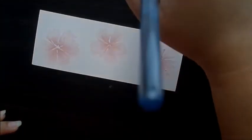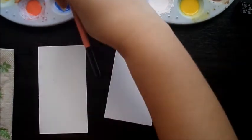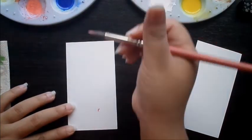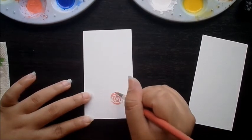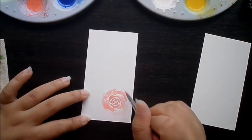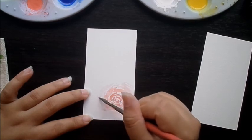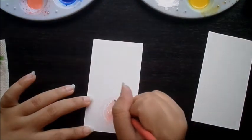So we're just gonna let it dry for now and we'll add details later. Now we can start making the roses. I'm using shell pink and French vermilion for these roses.